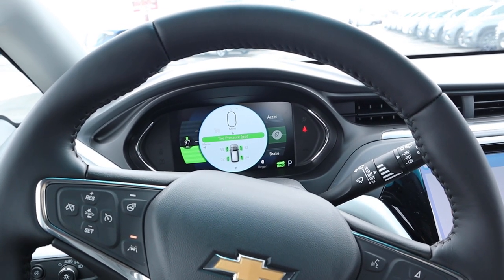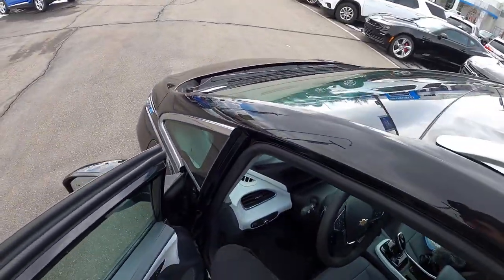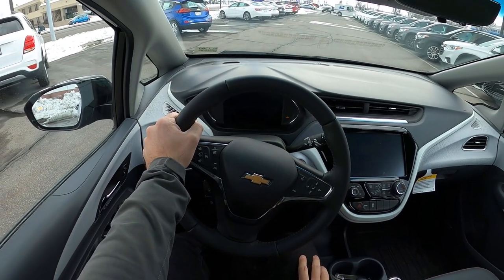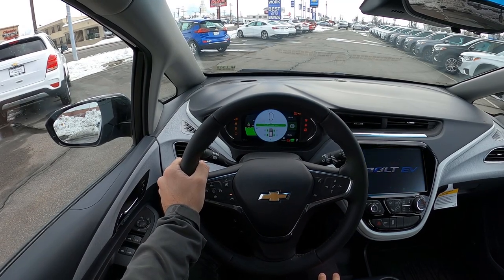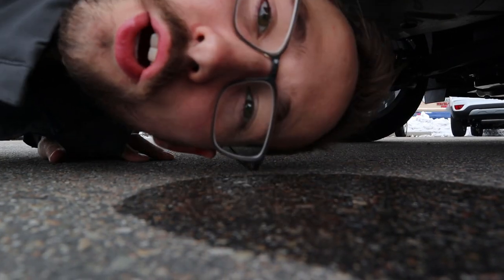For pricing, this Bolt EV in the premier package stickers at about $44,000 before any market adjustment. The Bolt EVs are highly incentivized right now with pretty big discounts available — that's all I'll say. Let's take her out and see how she drives.